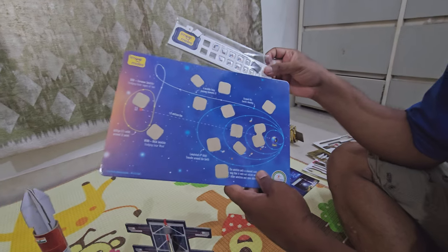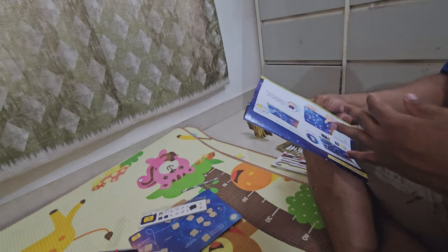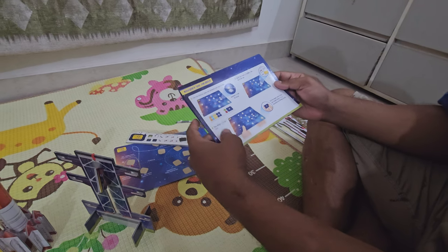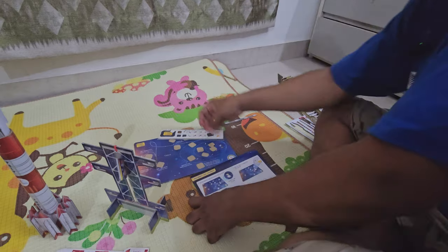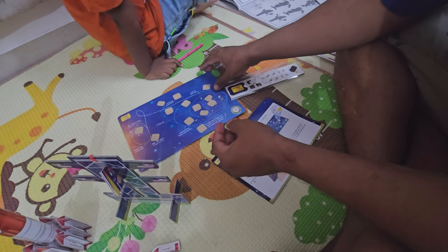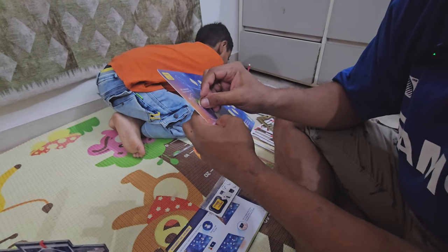Let's finish the stickers. Take the satellites, comet and meteorite sheet. Remember to peel the silicon. Match the colors — Ashvik, you have to match the colors, and there is a magnet also. That's so cool — this is awesome! Remove this and then match the colors, like green.